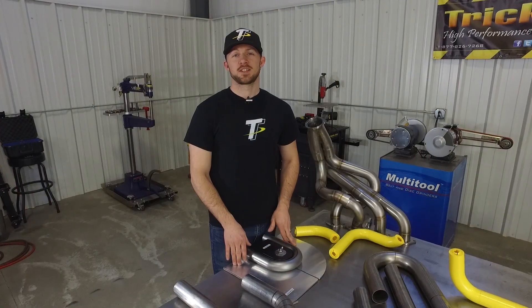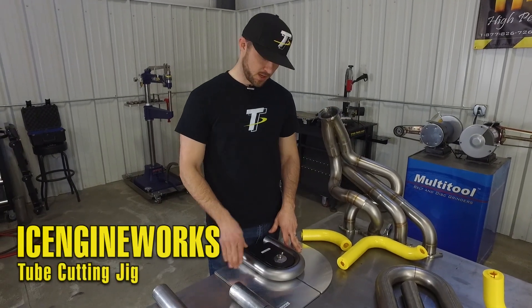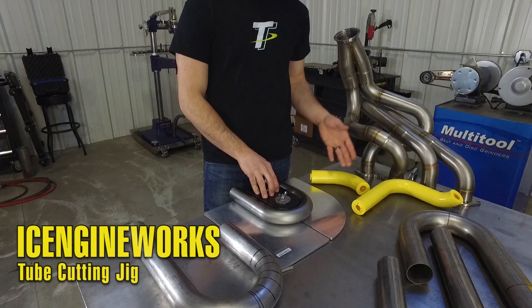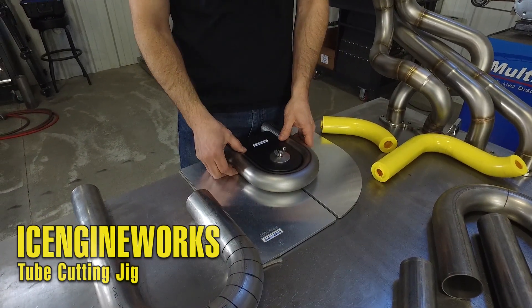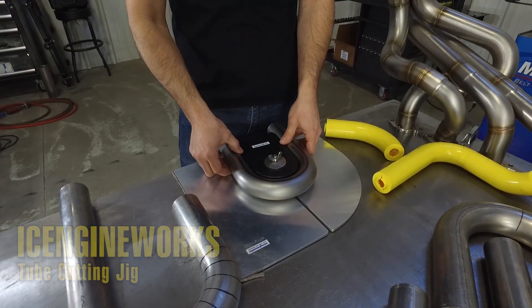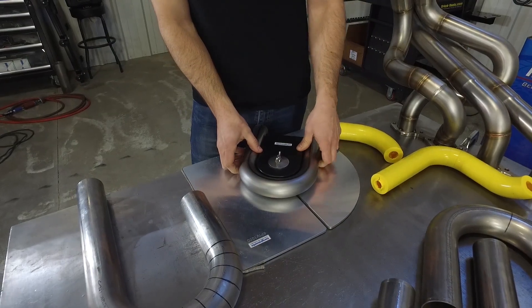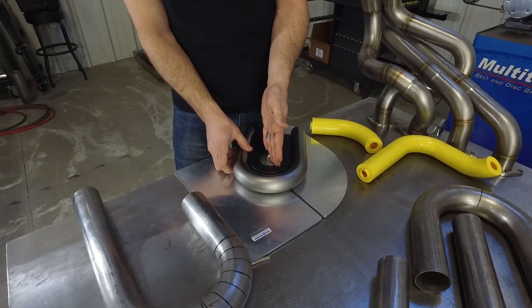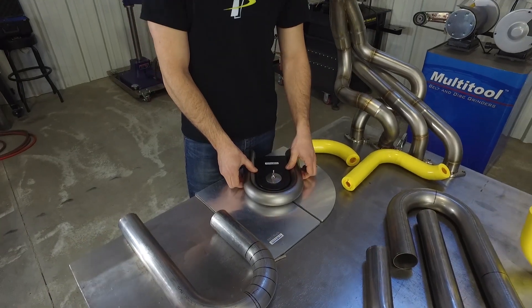Another tool that makes cutting mandrel bends a lot easier is this tube cutting jig from Ice Engine Works. Available are spacers to match all of the different sizes of modeling blocks. How it works is you slide your mandrel bend over the spacer and you can rotate it to match any angle you're trying to cut. You lock it down in position, place it in your vertical bandsaw, and you can cut right at the tangent point of the bend, which keeps your cut perpendicular to your tube.